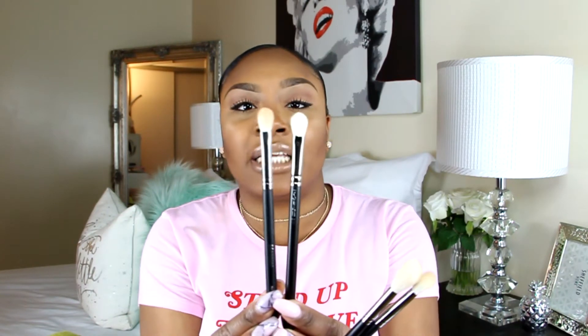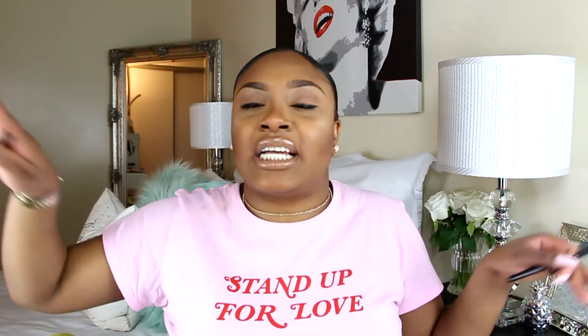The next brush I got was the Morphe M433 Pro Firm Blending Bluff. It's very similar to my MAC 217 brush, which is an amazing blending brush. As you can see, they're nearly identical in shape, width, and everything. This is the MAC, this is the Morphe — like identical. It's amazing for really buffing and blending out your eyeshadow, and it really gets into certain areas you need to blend. When my lid color doesn't blend in with my transition color, I go in with this and it blends everything into one seamless look.